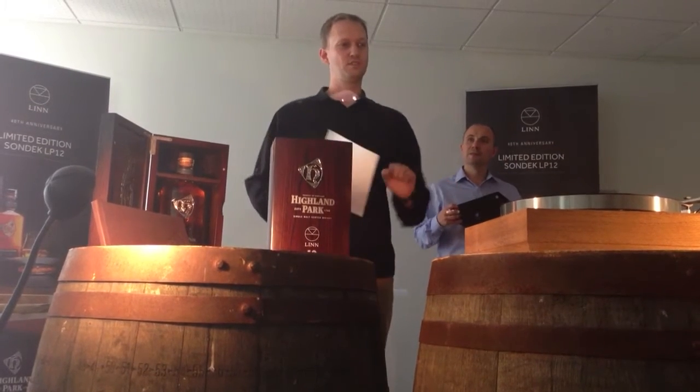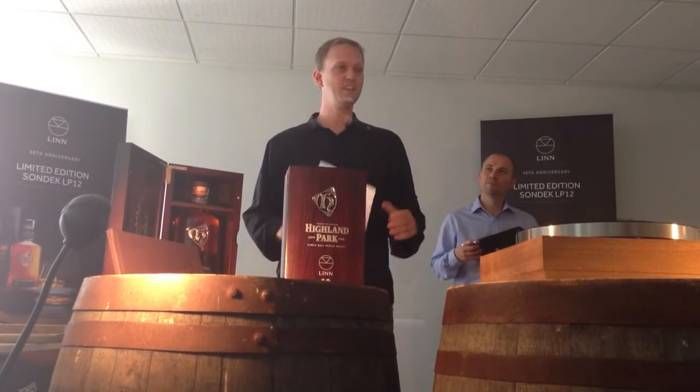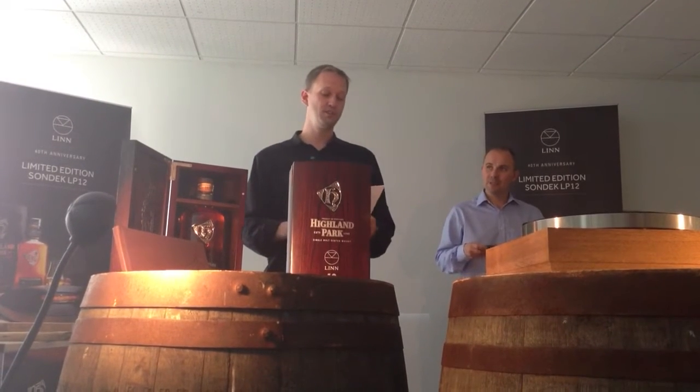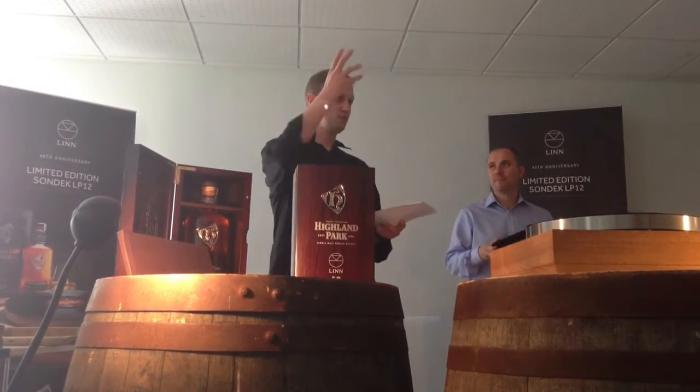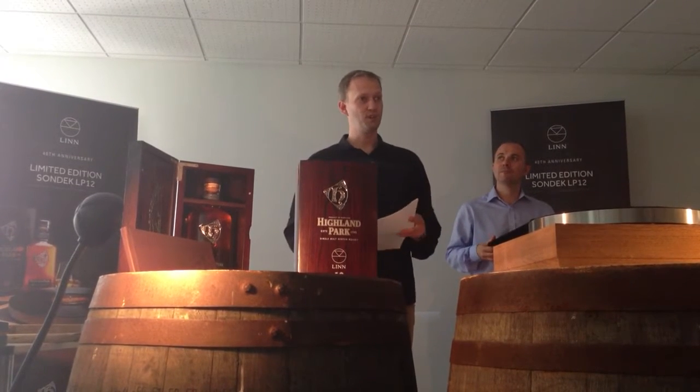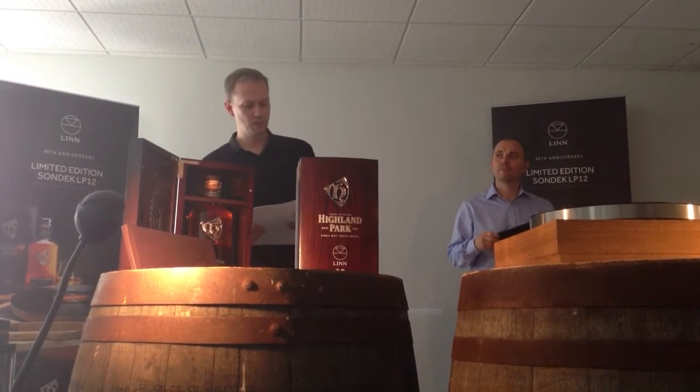We wanted to do a few other things that will delight LP12 customers, so I'm here to talk to you about those. For the last 40 years, Linn has been on a mission to eliminate areas of loss in the hi-fi system, and you've heard a lot of that from Keith today. We're still making improvements to our very first product, the LP12, and I'm going to talk to you today about our latest upgrade for the LP12.